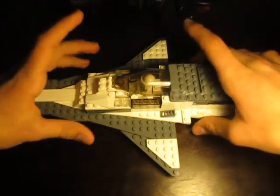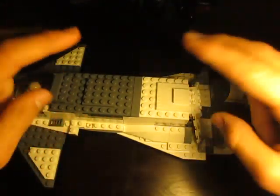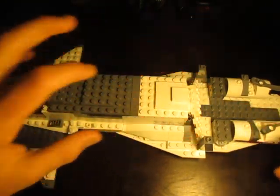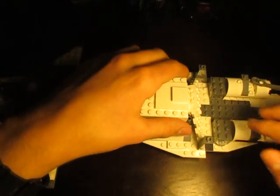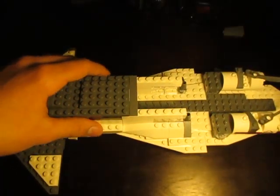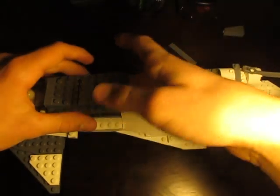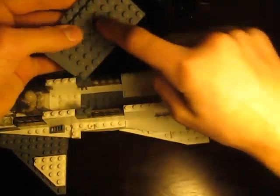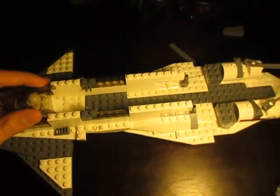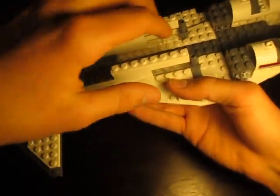I'm going to save this main spaceship section for last, because I've done something I've really never done before — I made more of like a hallway in the ship, which adds a lot of detail. You can open this little hatch here. If you take these pieces off, you can see what I mean by hallway. It's all connected with a two by four, two by four, and then a four by six. You've got this long hallway leading from the cockpit out to the engines.